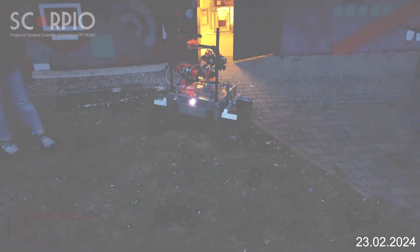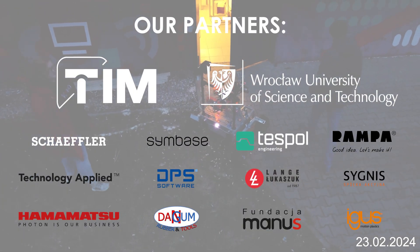Thank you. We hope to see you soon in Utah at the URC 2024 Finals.